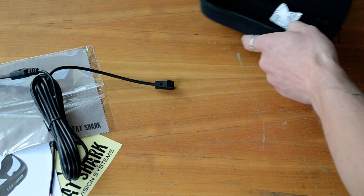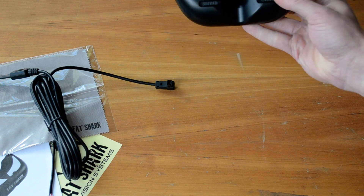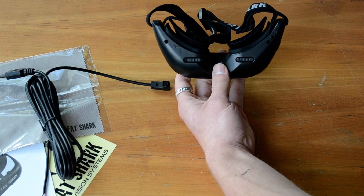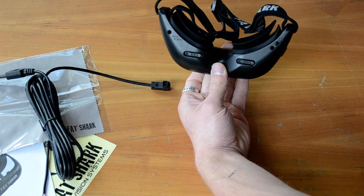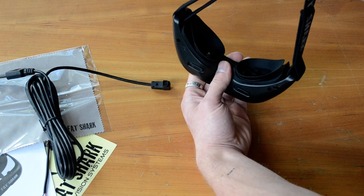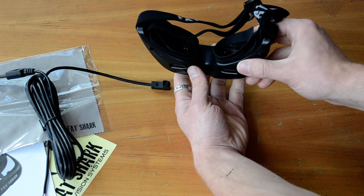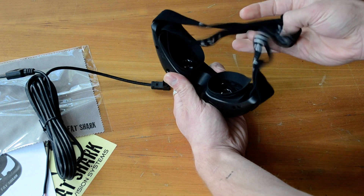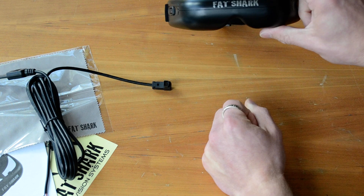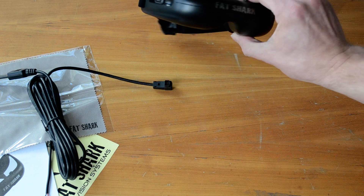Adjustable IPD — these are basically switch-around lenses for interpupillary distance. Basically, if your eyes are set further apart you adjust these so that it focuses correctly. Nice thick head strap and some really nice silicone eye cups on these goggles that are going to shield the light and make them really nice — really great for flying out in the summer sun. I'm looking forward to getting these started up and seeing what the world looks like through a pair of Fat Sharks.